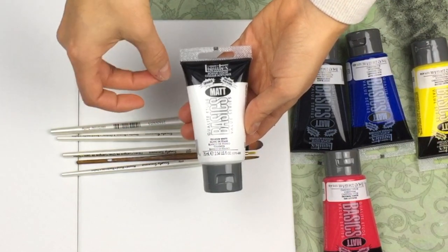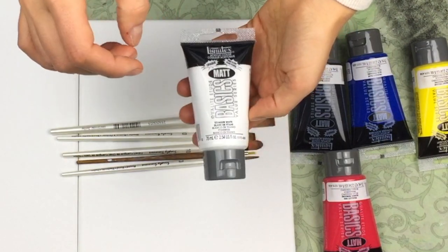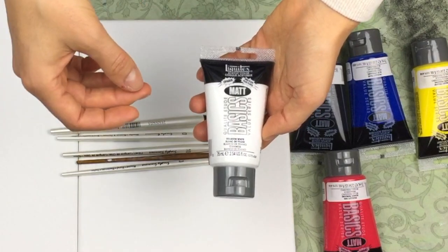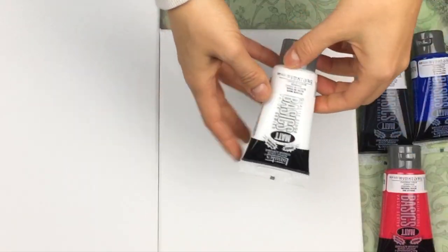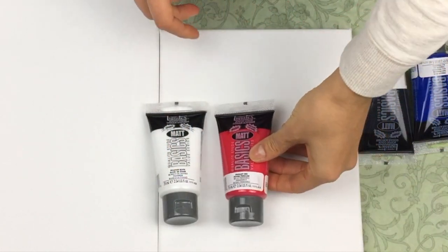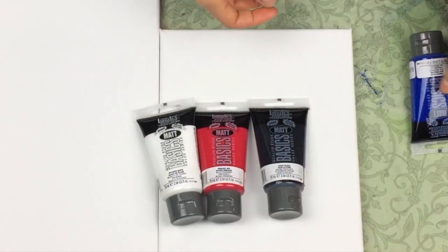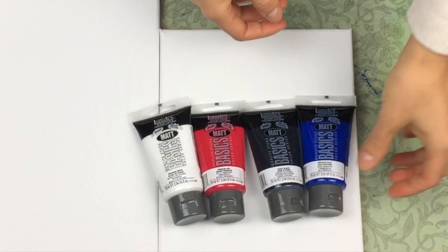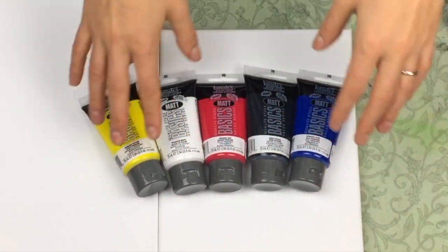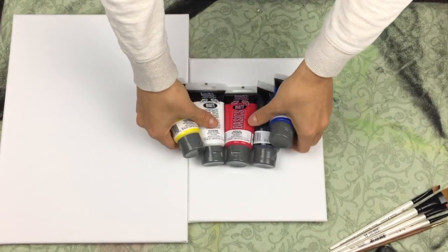I am a huge fan of these. This is the matte finish. They are perfect for any artist that is beginning, or an artist that has been doing painting for a couple of years but is still not a complete expert. The paint colors that I always end up using are Titanium White, Primary Red, Mars Black, Primary Blue, and Primary Yellow. These five colors are the only colors that I ever use in all of my videos. I will include a link to these in the description below.